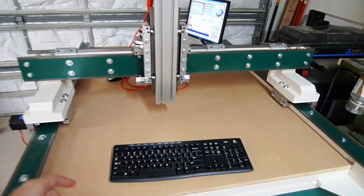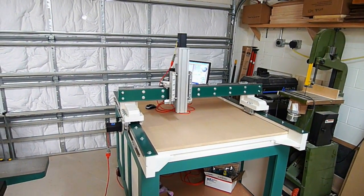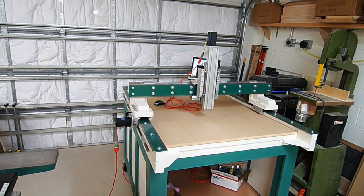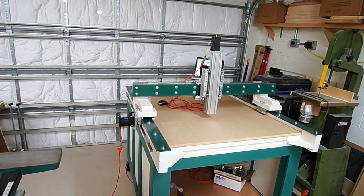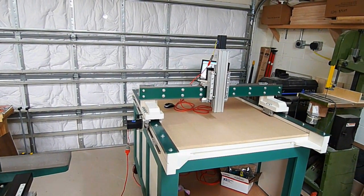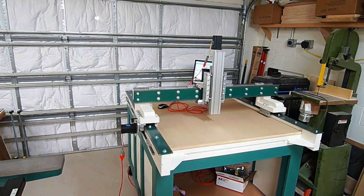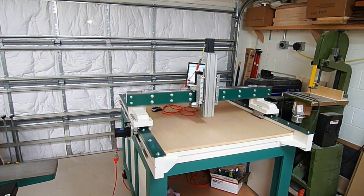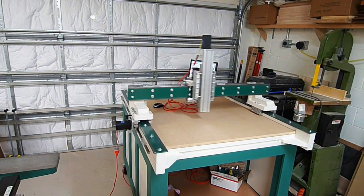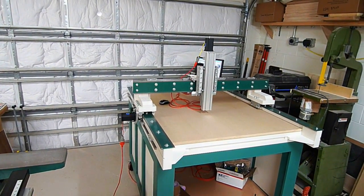There's the Y-axis moving back and forth, and there you go with the Z. The X-axis has both motors, one on each side. I don't have any of my limits put on yet, so I just got to keep an eye on what I'm doing while I'm filming. There's two axes moving at the same time — overall pretty happy with it so far.